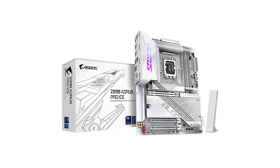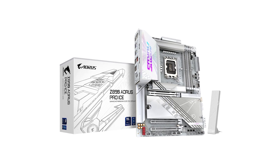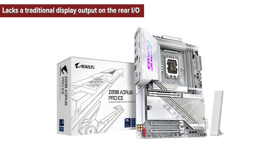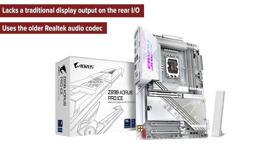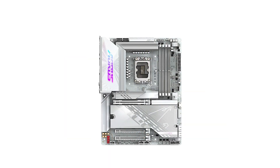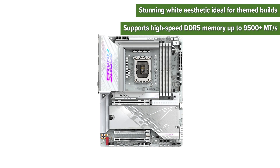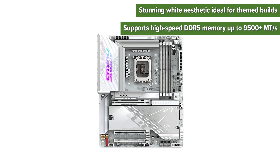So, what are the pros and cons of choosing this motherboard? On the cons side: it lacks a traditional display output on the rear I/O, and uses an older Realtek audio codec. On the pros side: it has a stunning white aesthetic ideal for themed builds, and supports high-speed DDR5 memory.